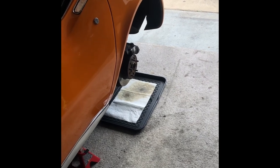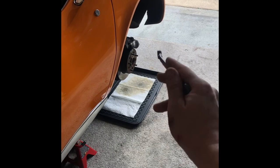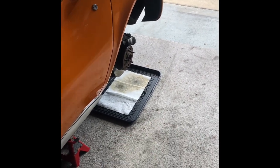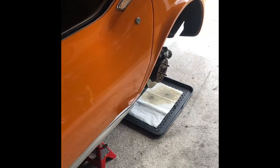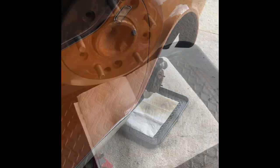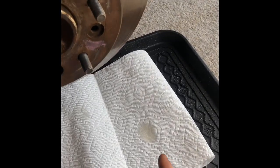You will stop once you see clear fluid dripping. You can test multiple times with a little clear cup if you want to check. I hope this helped — thanks, and keep these pups on the road. Gravity bleeding — nice clear fluid.